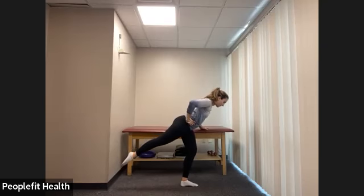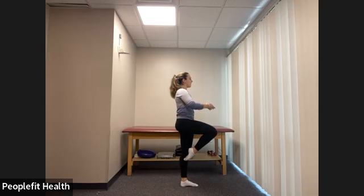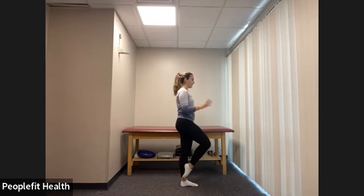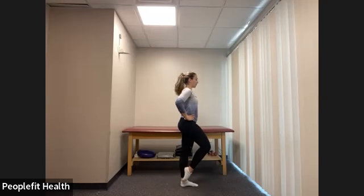Now we're going to pull up to our passe position — standing nice and tall, bring that right foot as high as you can on your standing leg. Try to balance — hands in front of you or at your hips. Balance: one, two, three, four, five, six, seven, eight. Now we're going to slide up and down from passe to coupe — down and up, down, up, five, six, seven, eight. Back to our coupe position — toe to your left ankle bone. One more balance: try to lift your hand off the bar and hold: one, two, three, four, five, six, seven, eight.